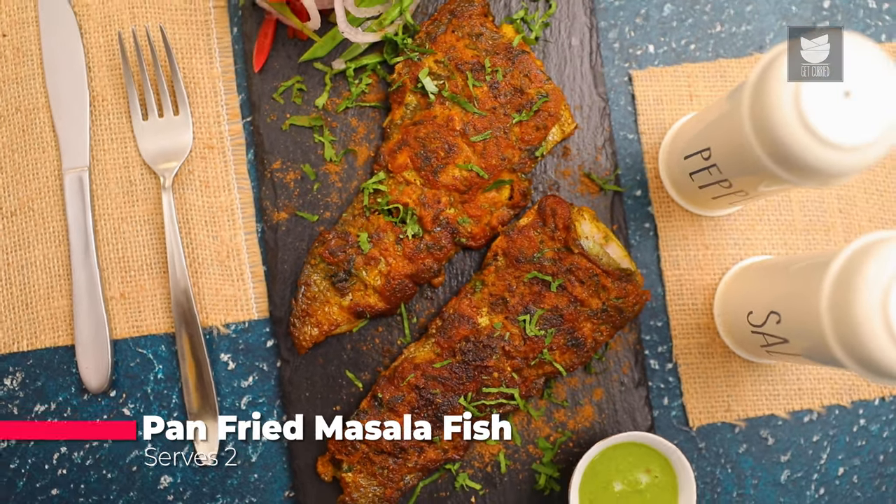Hi guys, this is your Punjabi Chef Pratik Dhawan. Not just any Dhawan, today I'm Dhawan who's going to make a nice delicious Indian appetizer called Pan-Fried Masala Fish. Let's get started.